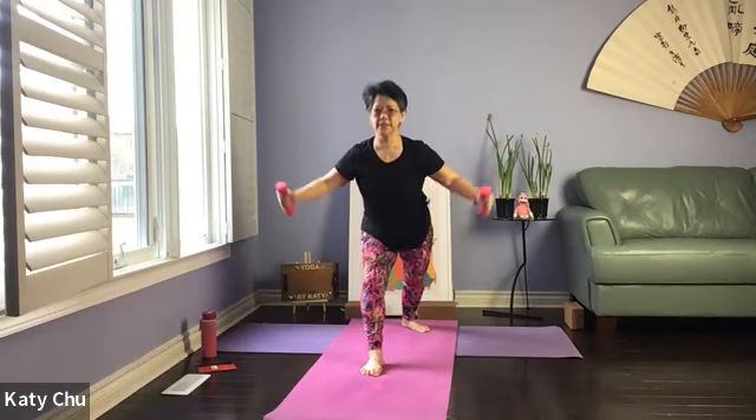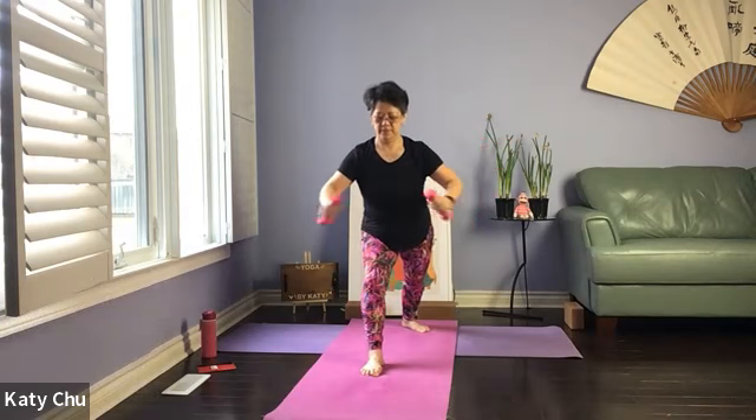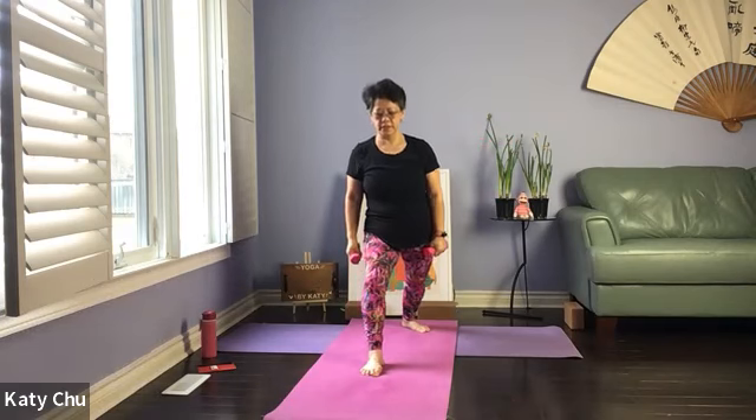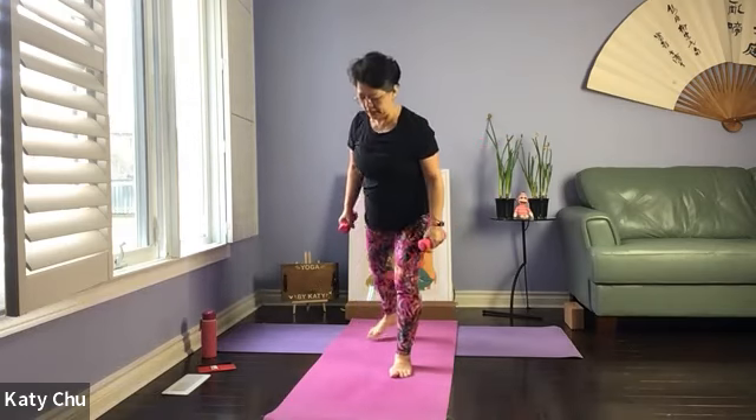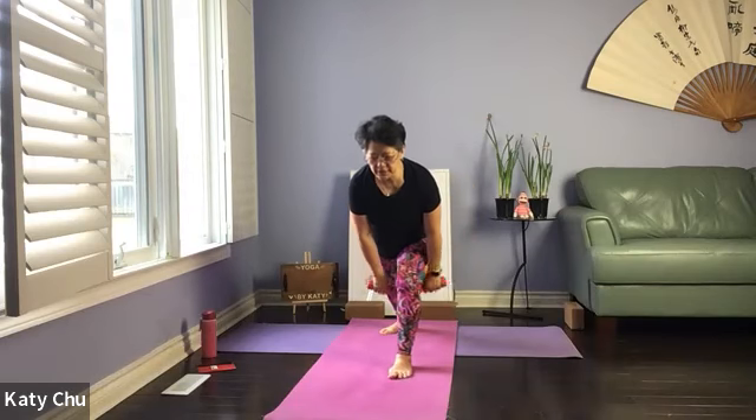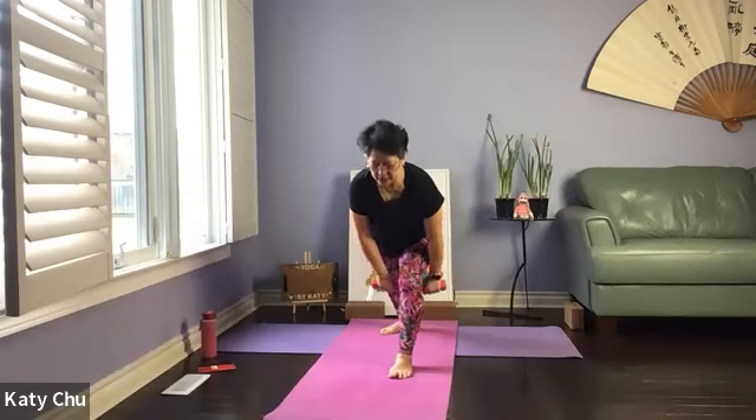One last set. Slowly, slowly rise up. Stepping the back leg to join the front leg. Shake it out. Set up on the other side. Front leg is 90 degrees on top of the ankle, back foot is at 45. Heel to heel or heel to arch. Square the hip to the front. A little bit underneath the knee. Open, shut in the middle.